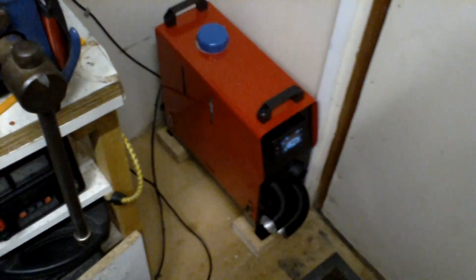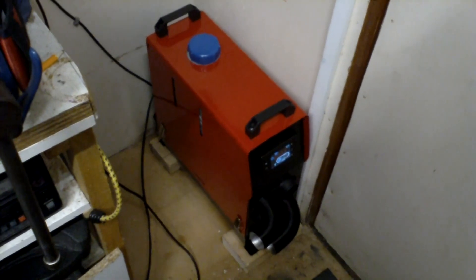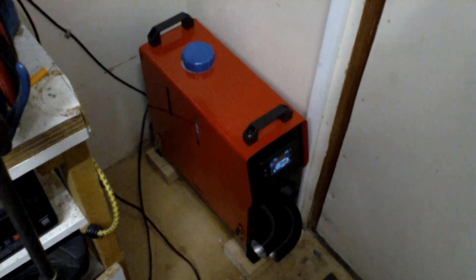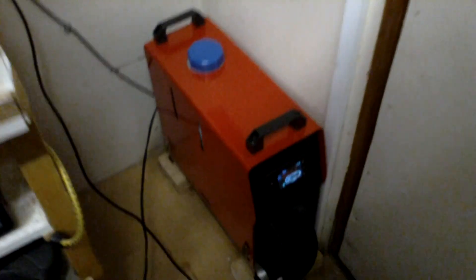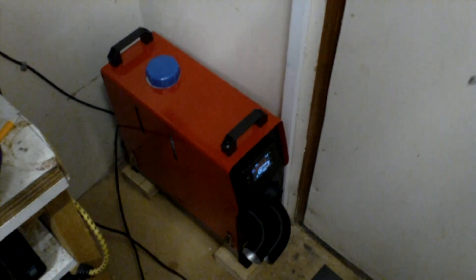This is really kicking it out, so this is nice. And also now it's not noisy. Now it's backed off and gone into normal mode, just to maintain the heat. It's not noisy at all and I don't think it will be too bad outside, but you do need to fit a silencer really.